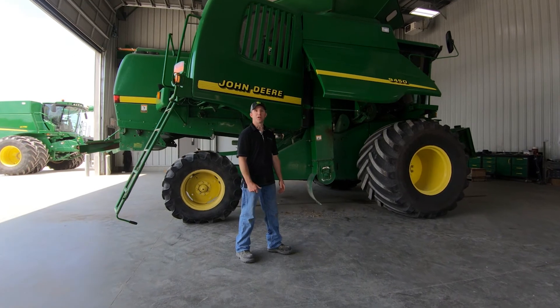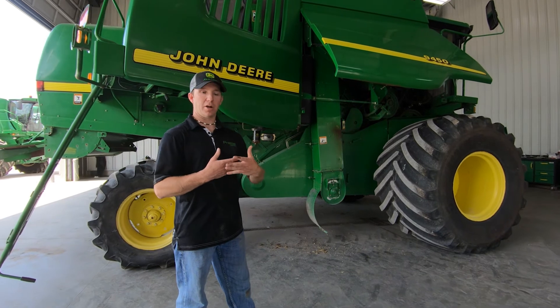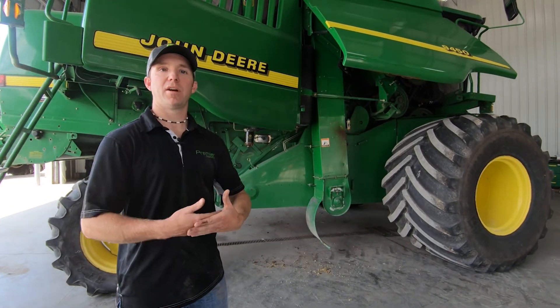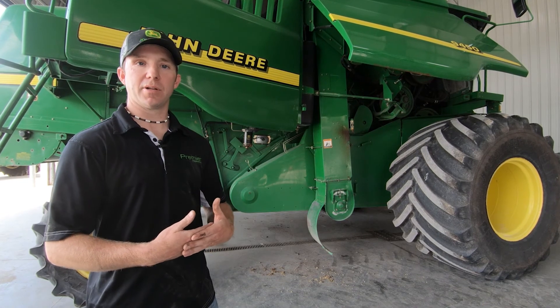And that's your general checkover of a walker machine. Generally follow the maintenance guide and the card instructions in the armrest, verify the settings, and do your powered shutdown. If you have any questions, contact your dealer. Thank you.